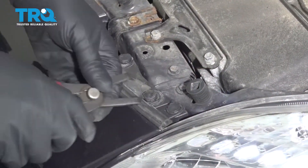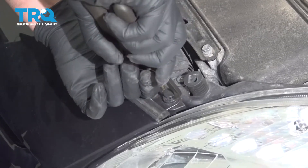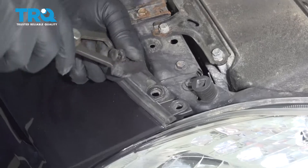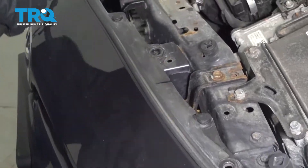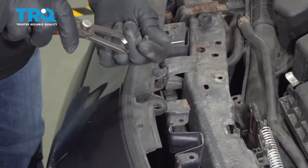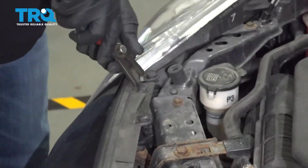Take these two push pins out on the side here — just use a trim tool or some push pin pliers to slide those out. There's one in the center here, take this one out, and then the other two on the other side as well.